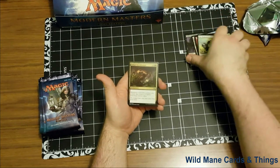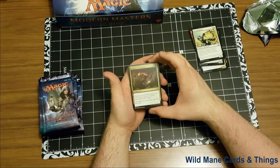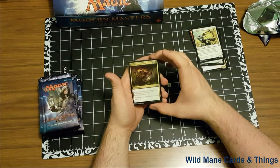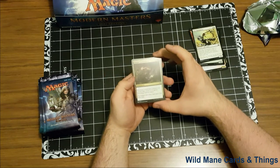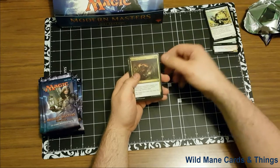And we're on our first uncommon here. Looks like Golgari Germination — whenever a non-token creature you control dies, create a 1/1 green saproling creature token. For one, a black and a green. It's actually a really good card. I really like that a lot. I can definitely see that in a booster draft being really popular.